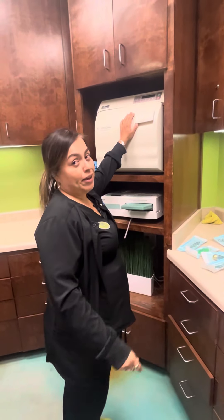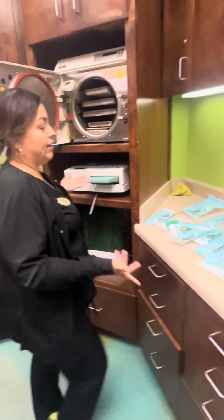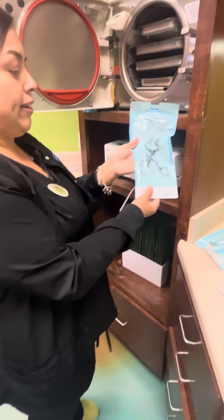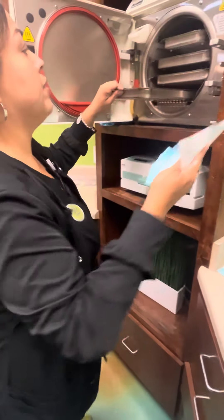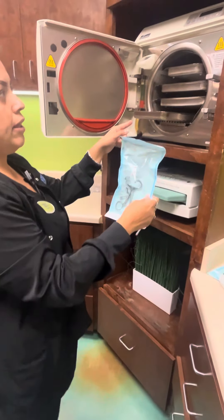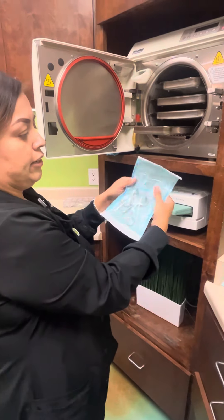This is how we put the instruments in the autoclave so that they can get sterilized. You always want to make sure your package is sealed, and they always go facing down. It's very important that whenever you put them in the autoclave, you don't want to fold the packet, because then they're not getting sterilized.